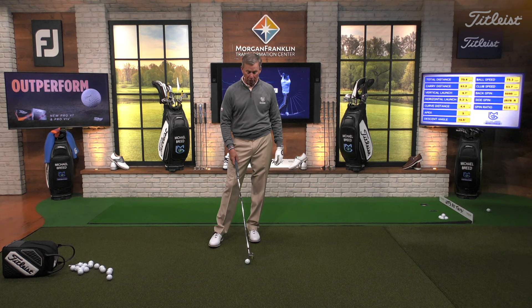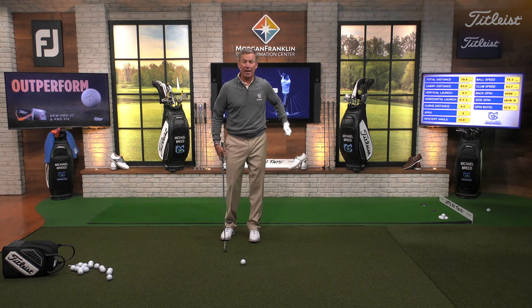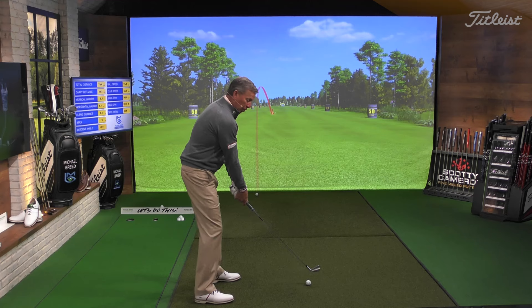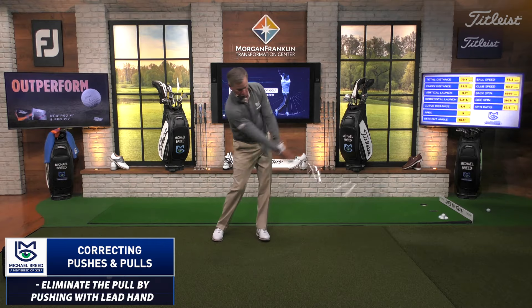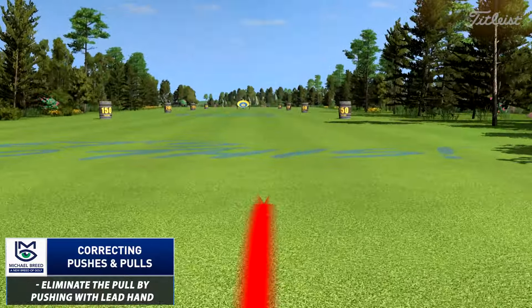How do I get rid of the pull? I'm pulling with my lead hand, so I now want to push with my trail hand. I want you to think about taking your trail hand and pushing out. So we get in here like this and then push out — and all of a sudden, I get rid of the pull.